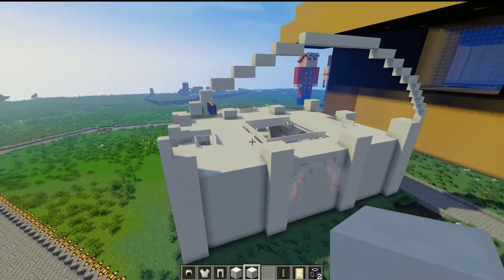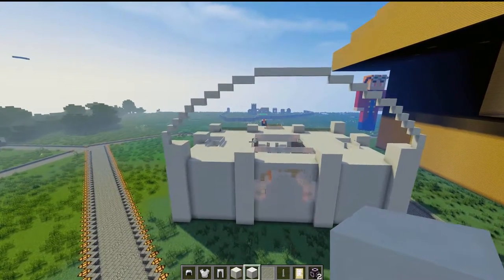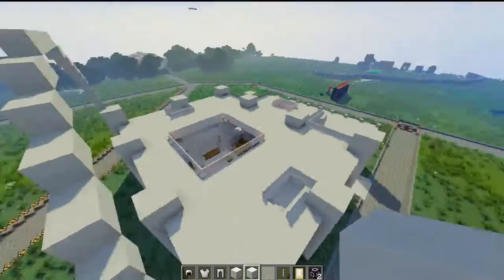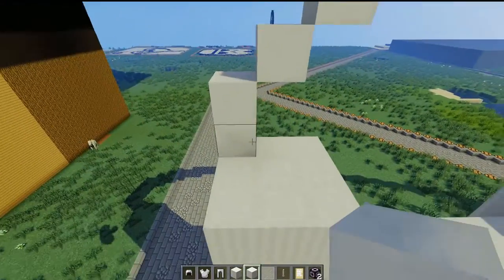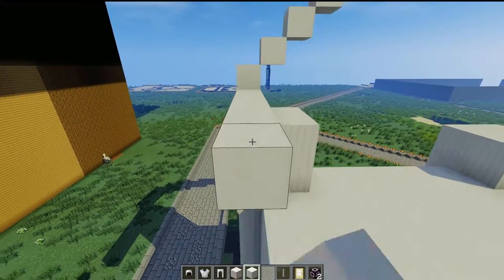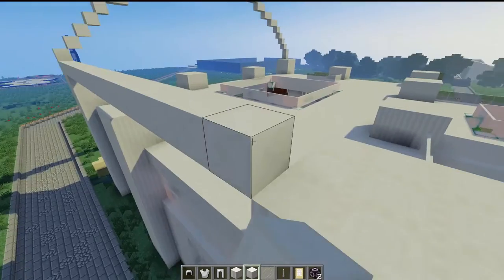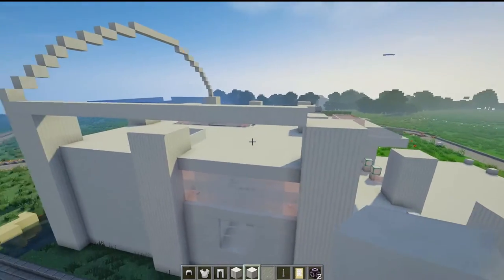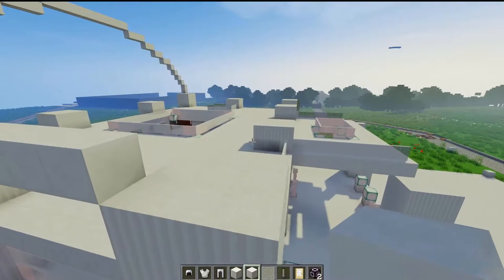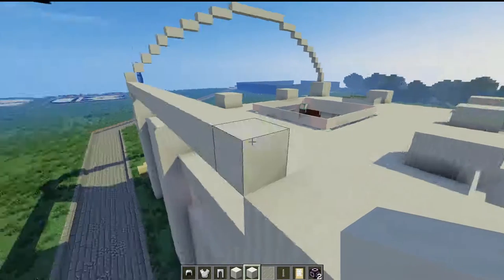And there we have it — one nice looking arch. Yeah, that looks pretty good. That's an acceptable arch. So now I'm going to extrude this arch all the way across here to this side. Extrude. And this thing will go to here, I think. Yeah, it's going to stop there — it's going to stop here.